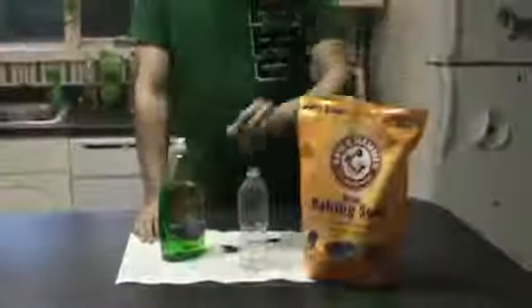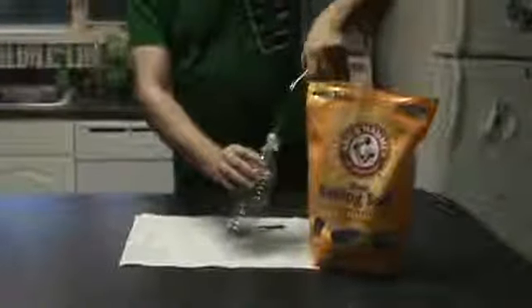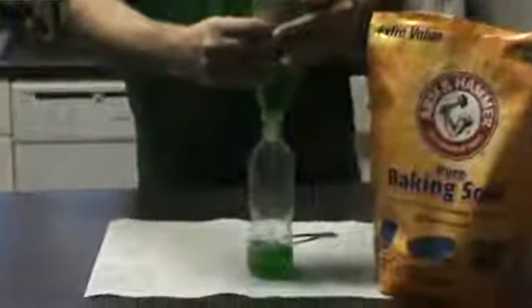We're going to start with the two ingredients. First, baking soda — doesn't matter what brand — and simple dish washing soap that you can find anywhere. You're going to want to make — we'll start simple — and then you can increase the dosage, if you will, to suit your purposes. For today, we're going to make about one-third of a water bottle full.